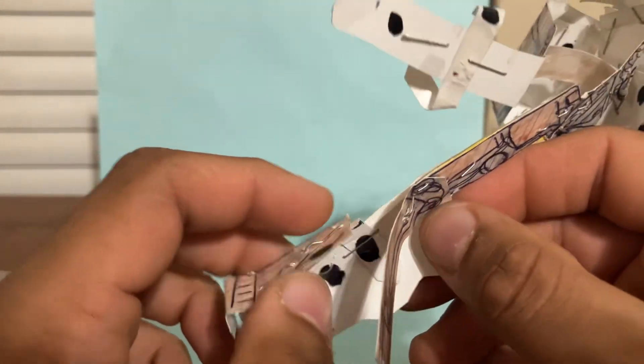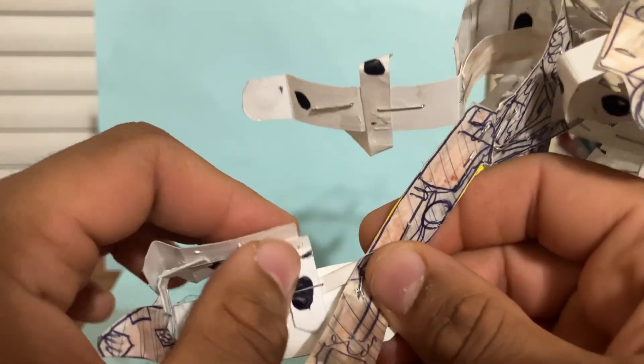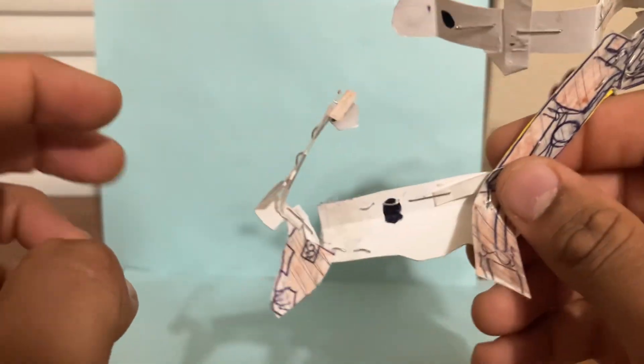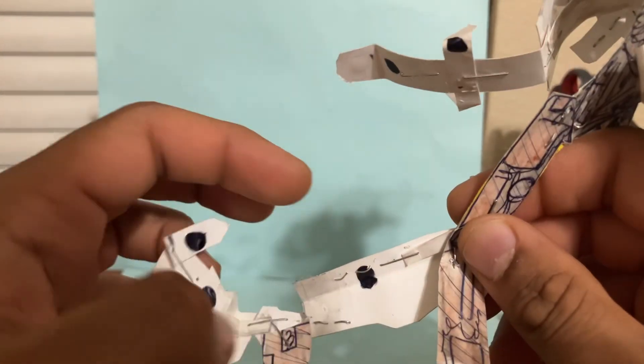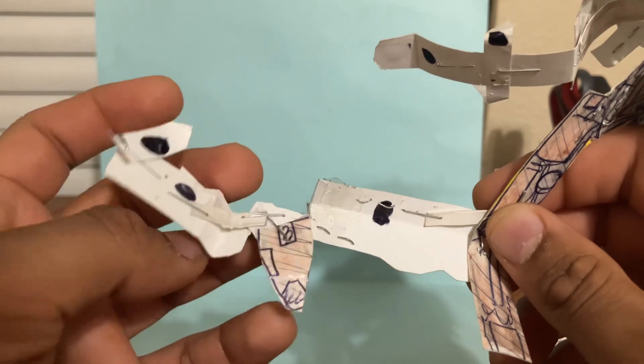The legs are pretty cool — the engineering is pretty cool on this one. You're going to come to the side of the leg. We'll do this one first. We're going to unpeg this tab here with the black dot — black dot, black dot. Once you untab that, the legs will start to fold in, so you're going to completely fold it out like this.